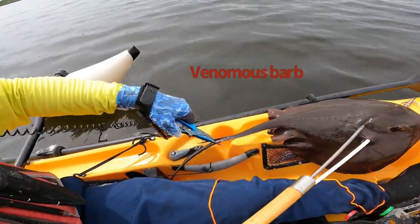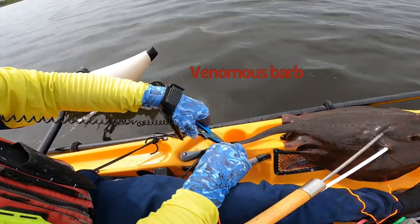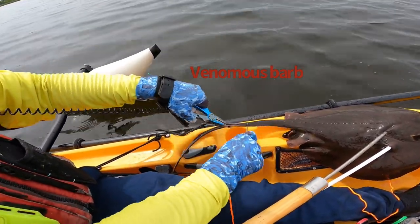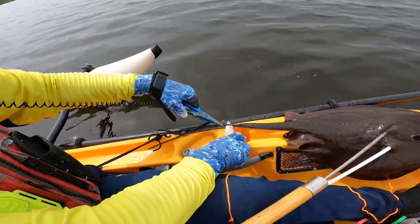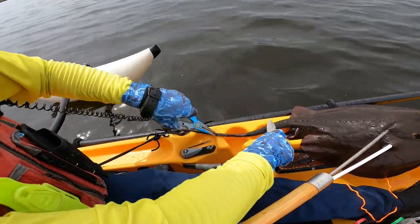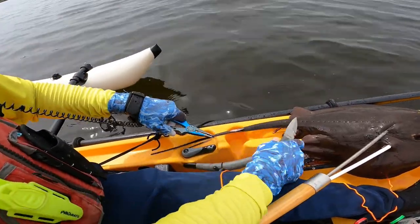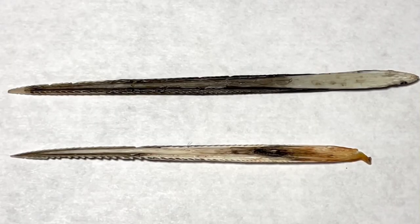You have to remove the barb. Yes — two of them. I took out the barbs from the tail of the stingray.